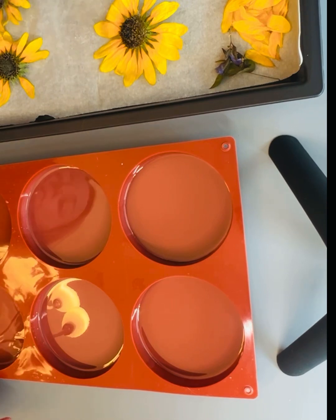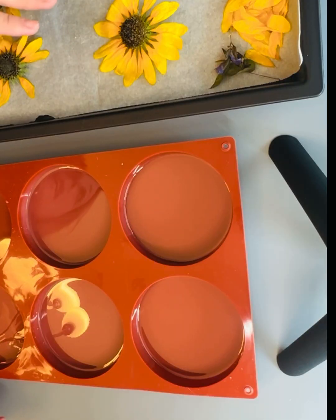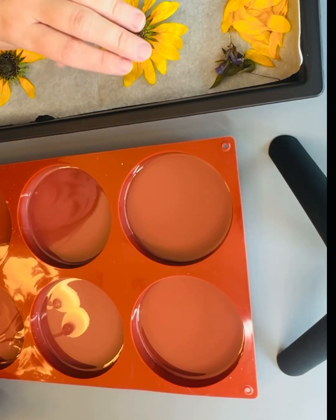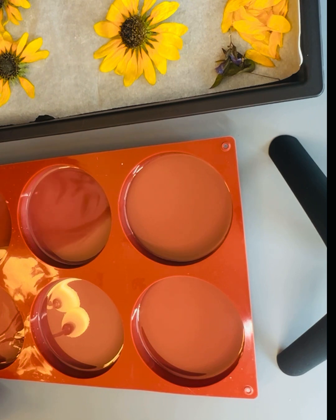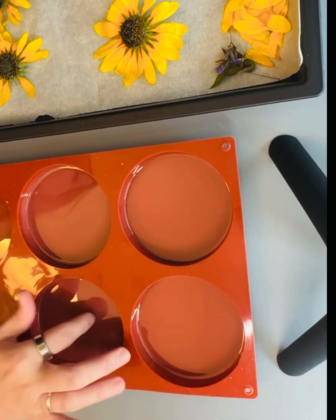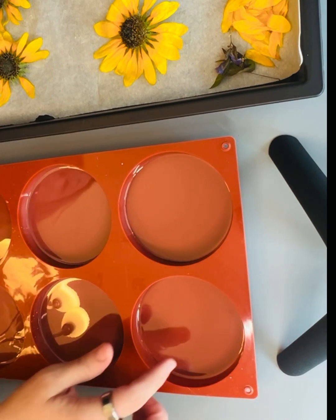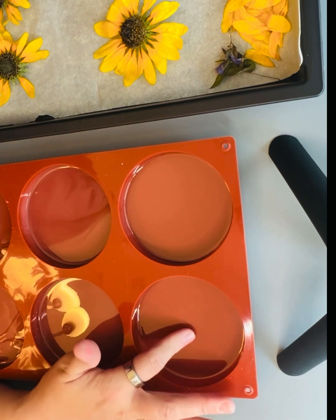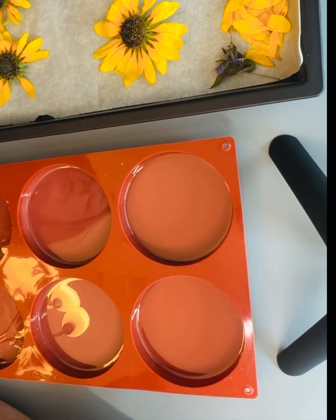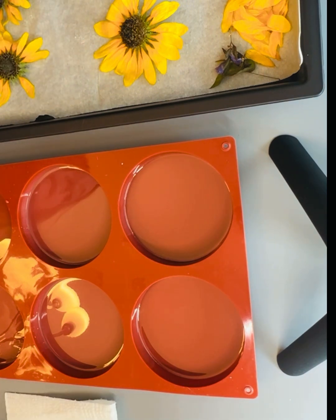I have my beautiful dried sunflowers over here. I tried to get as much silica off of them as I could without completely damaging the petals or everything just falling off. I have some pre-poured coasters here because I like to layer anything that I do. So I'm just going to do one and test it out.